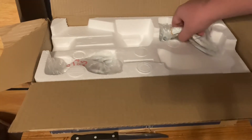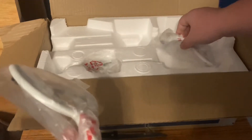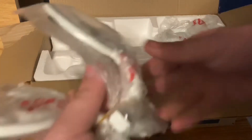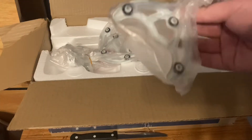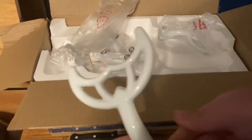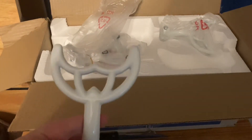Here are the blade arms — I'm not sure why they had to package them in two separate sections. I have to take one set out of the packaging, and there are some screws so I'll need to be careful with those. This is actually pretty good — I do like it.